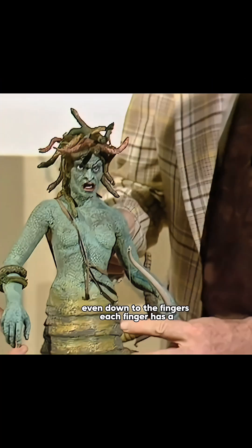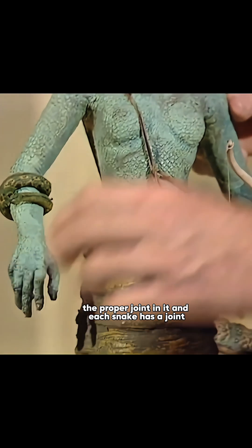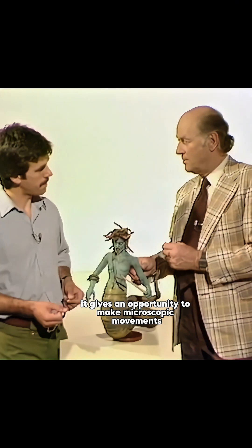Even down to the fingers? Even down to the fingers — each finger has the proper joint in it. And each snake has a joint; it's not just a wire inside. It gives an opportunity to make microscopic movements.